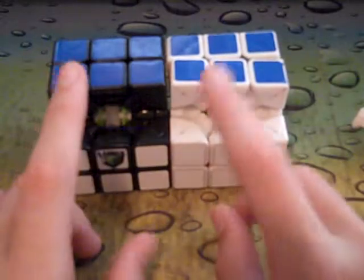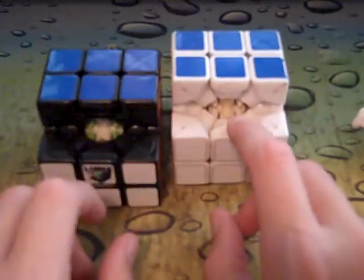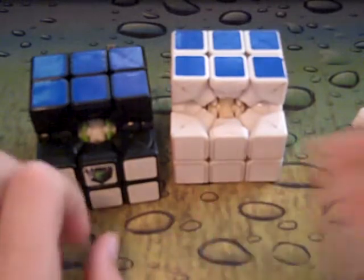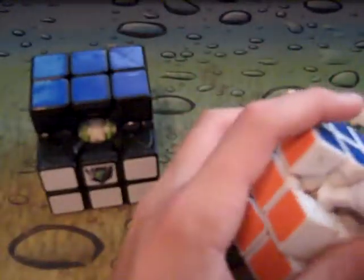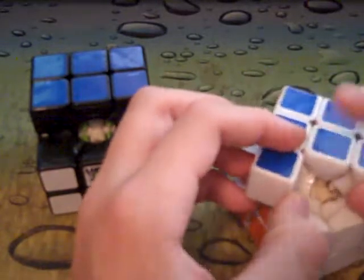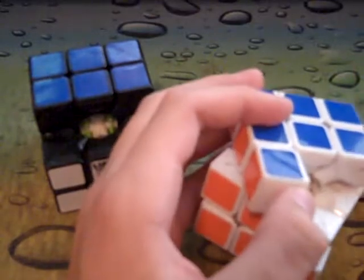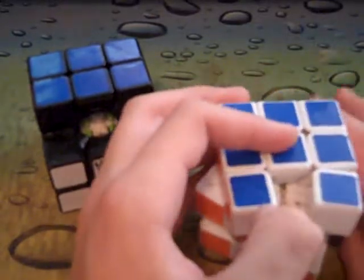The screws and the springs are pretty much the same — they're the silver kind. I lubricated it all the way down to the screws and the springs, and that worked pretty well.